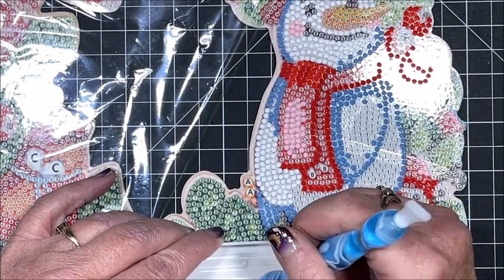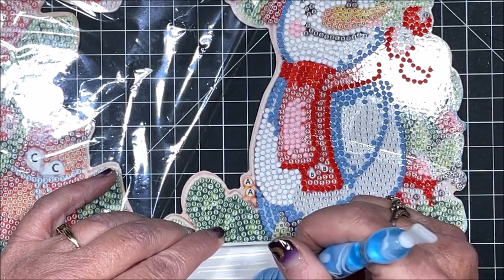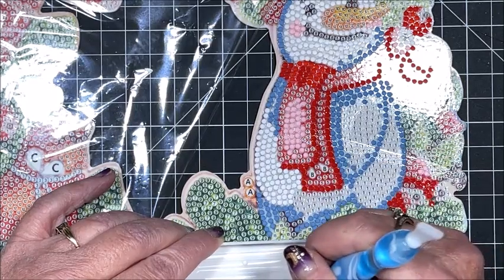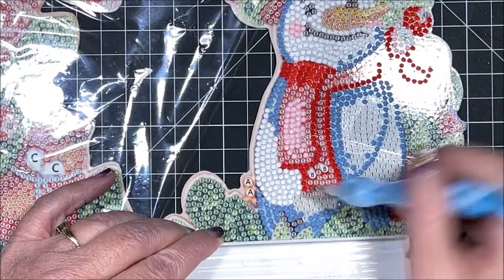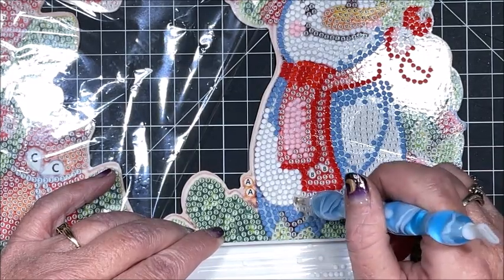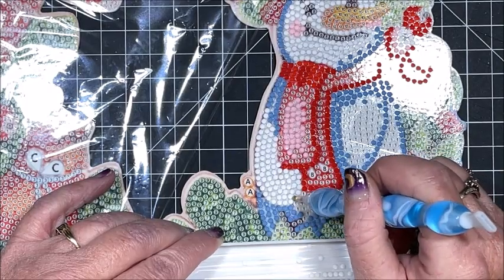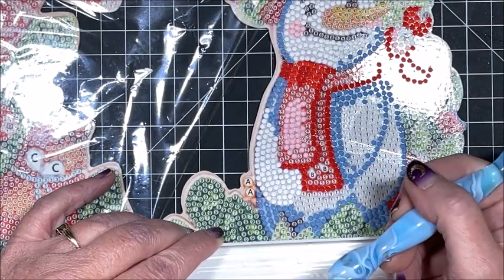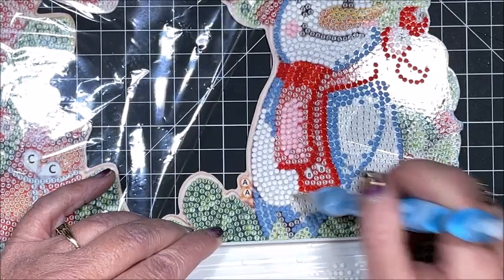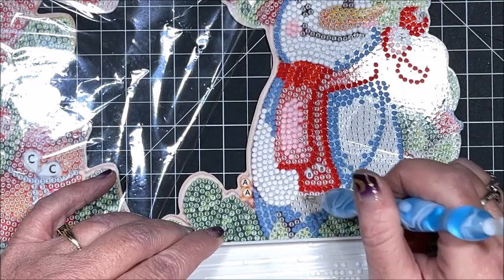As you use the pen, the glue dot will probably shift a little and you may get a newer, stickier edge exposed again. I just periodically dab it on my shirt and you're good to go.